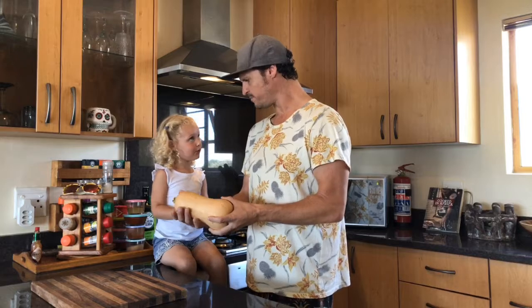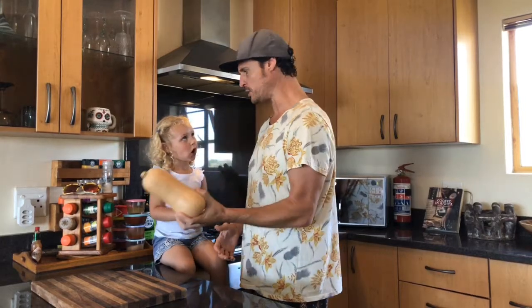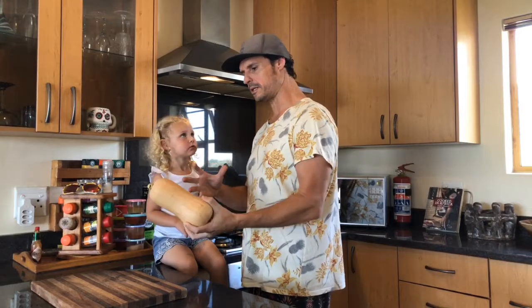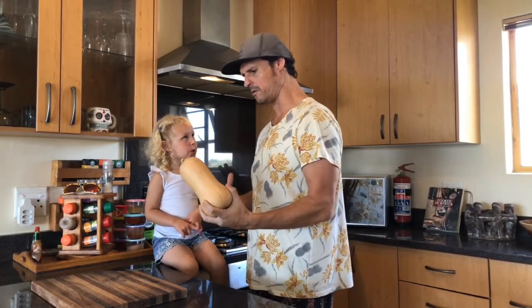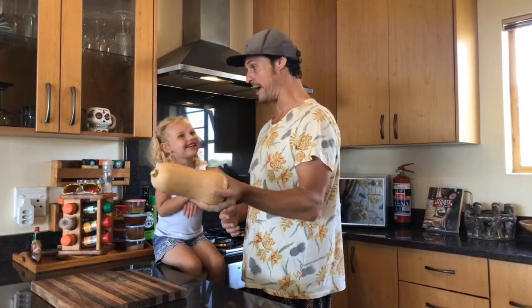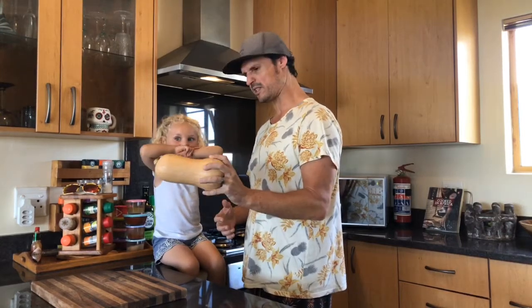Now for the butternut — we're going to cut this up into big chunks, put some olive oil, spices, and garlic into a tin foil parcel, and put it in the coals in the fire. That's going to make it sweet and delicious and soft and really really nice.